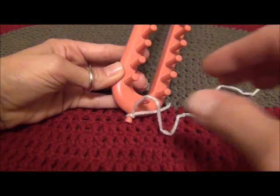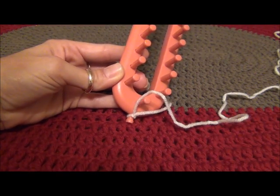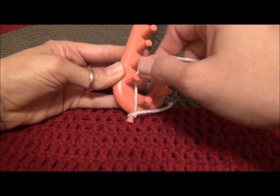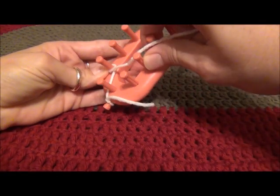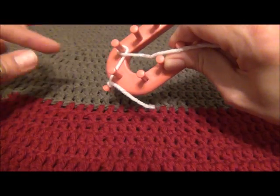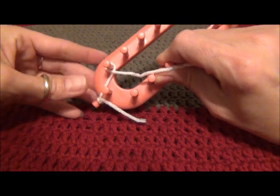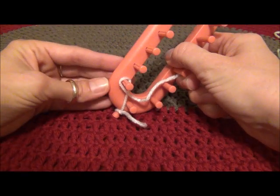When you e-wrap a loom, your goal is to get the cursive letter E formed around the peg. The yarn should never cross on the outside of the loom — it always crosses on the inside of the loom, as you can see, with the top of the cursive letter E always pointing to the outside of the loom, just like that.